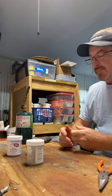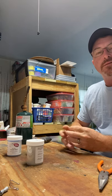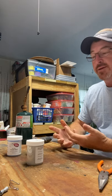Hey guys, I came out here and I'm going to paint some jig heads. I was going to show you how I do it.